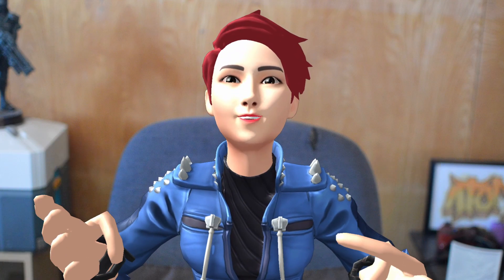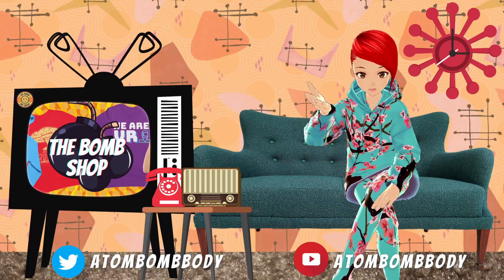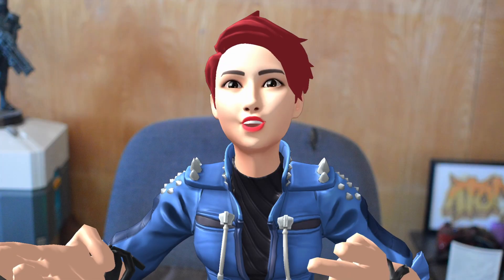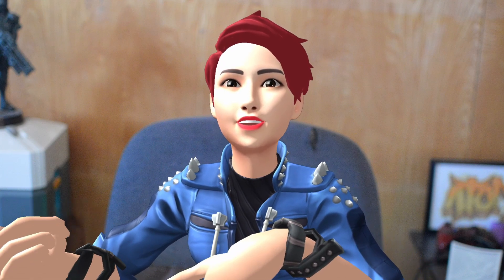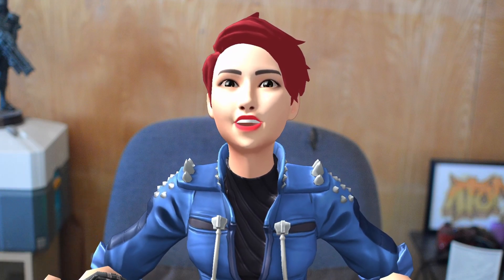I can also appreciate the more realistic look to these avatars. While the Veroid anime look is fine, if you're looking for something a little more realistic or that may blend in with your games a bit better, this might also be something that could benefit you.